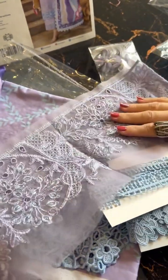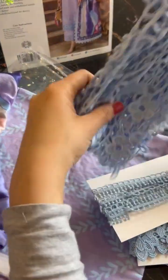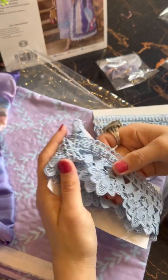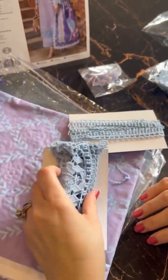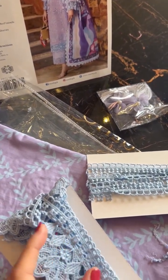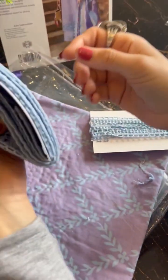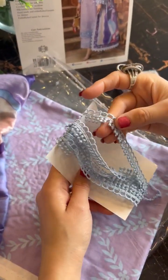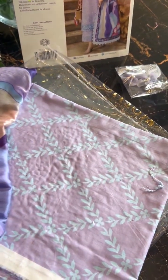This is our pants ke liye trouser fabric — you can see it. And this is the crochet ki sleeves ki lace — wherever you need to attach it, you can do it comfortably. Let me just check it out in detail — wherever you need to put it, you can do that. There's quite an abundance of these laces. This is for the finishing as well — very pretty, I like the delicacy of it.